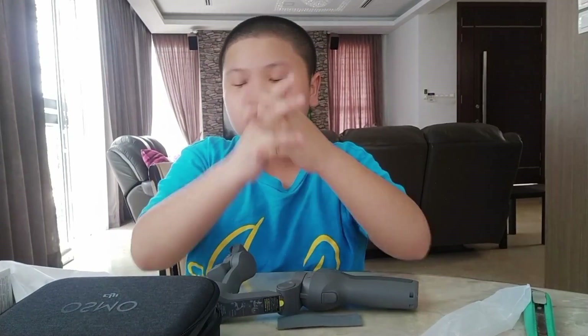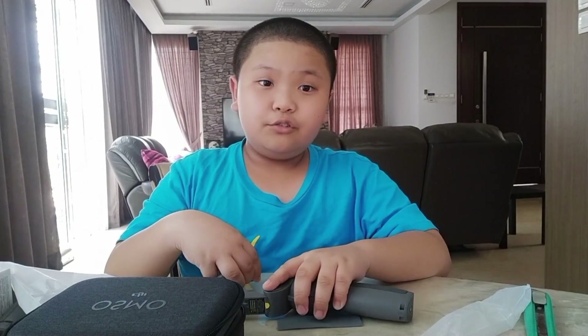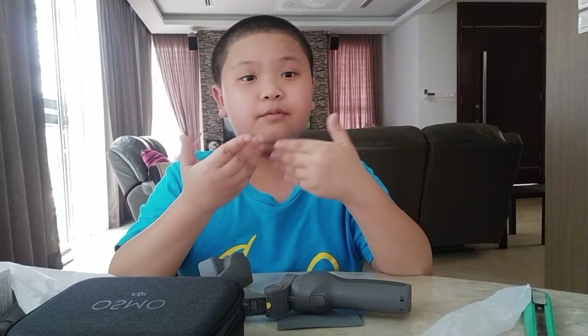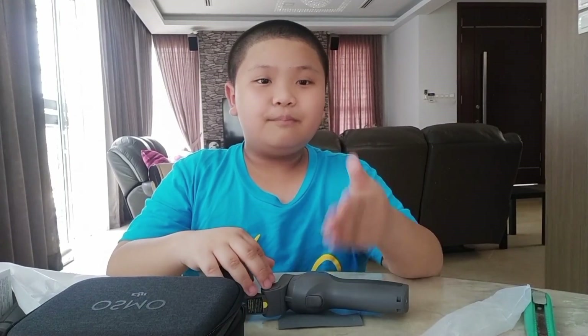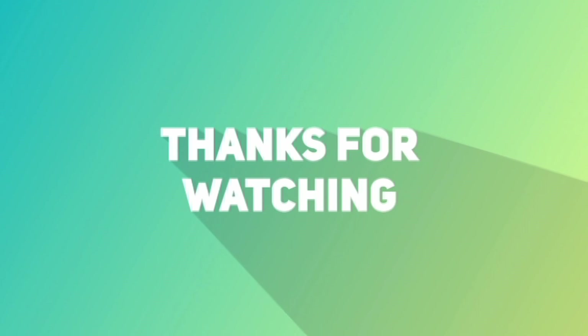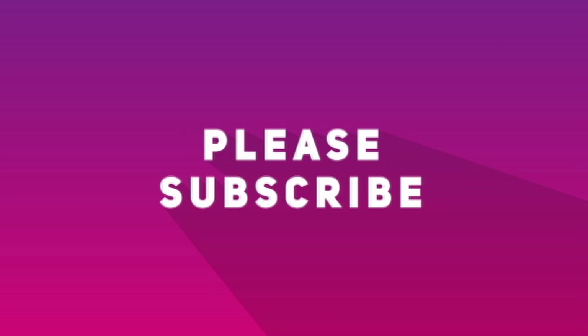That's all for today, because today's an unboxing video, not a setup video. Hopefully you've enjoyed this video. If you want to see the setup video in the future, I will post another video for some tips and tricks or setup. Bye for now. Bye.